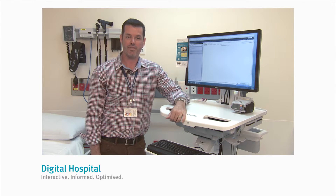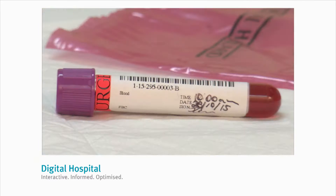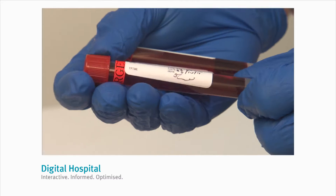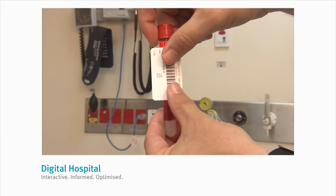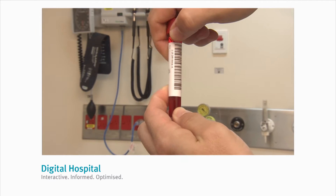Now let's cover the procedure for labelling the specimen tubes. It's really important that this happens without leaving the patient's bedside. Now that you've collected the tubes, complete the labels with the collection time, date and sign each tube. Label all the tubes ensuring that the correct label is applied to the correct coloured tube. When affixing the label, it must be horizontal and straight with the barcode at the top.